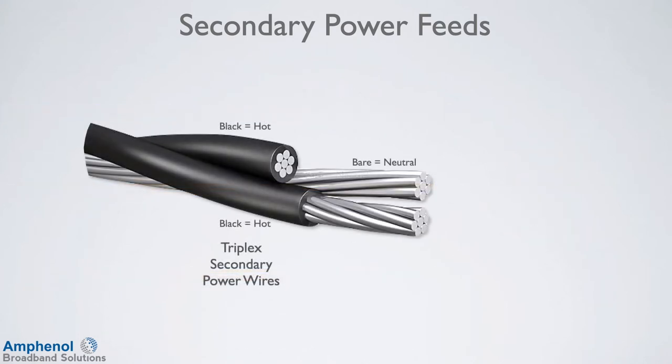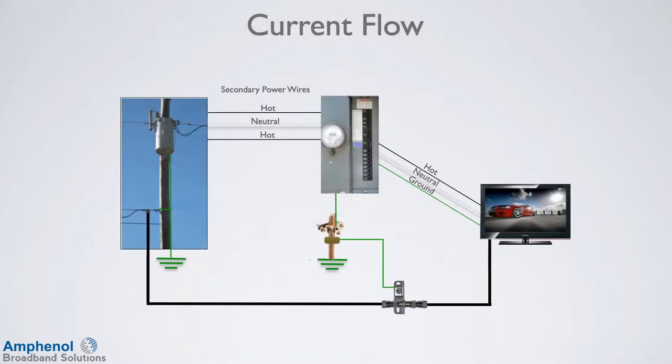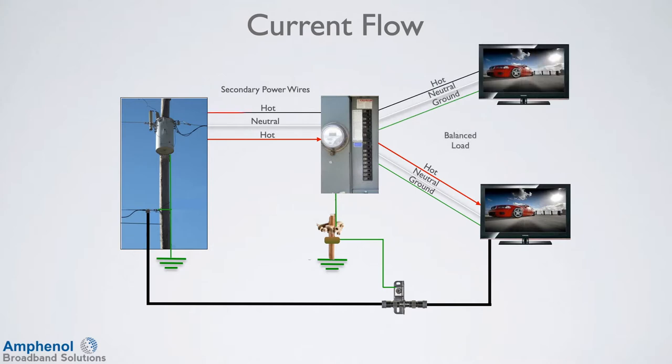In the case of the triplex secondaries, the two coated wires are the hot wires and the neutral is the bare wire. Voltages are the same as the open wire example. The current flow on each of the hot wires is determined by the current draw at any given moment in the house and changes as lights and appliances go on and off. In a perfect world, these two current amounts would be equal. Circuit panels are wired for these two phases to essentially balance out by alternating the circuit breakers from side to side by phase.